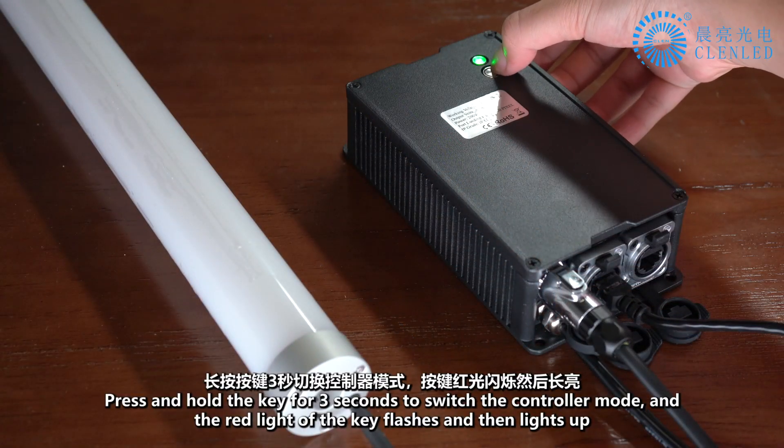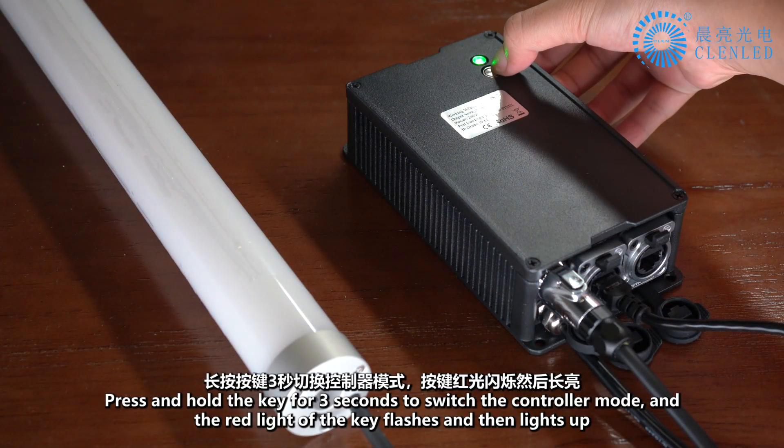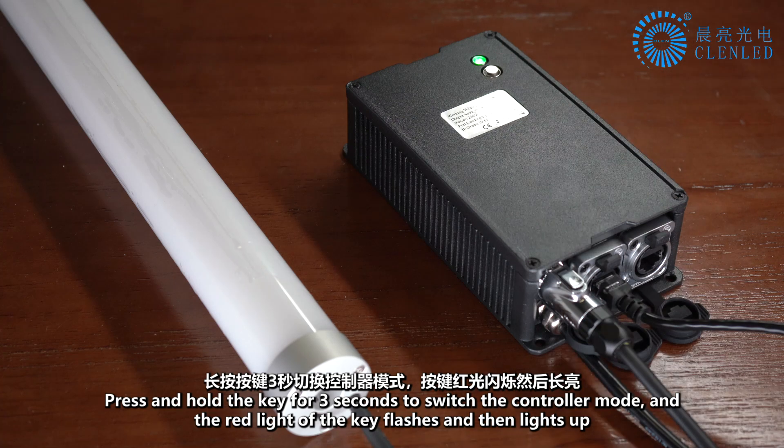Press and hold the key for 3 seconds to switch the controller mode. The red light of the key flashes and then lights up.